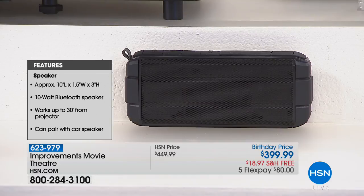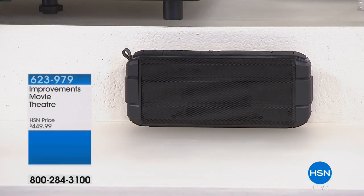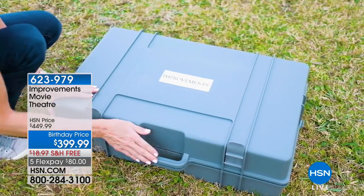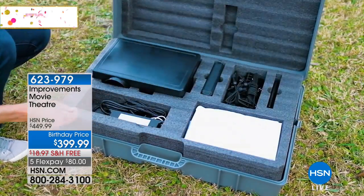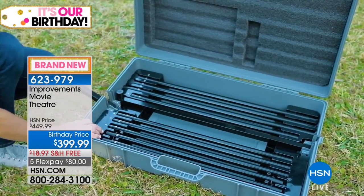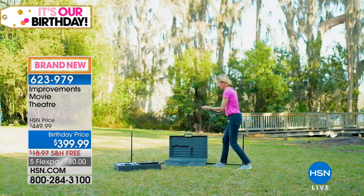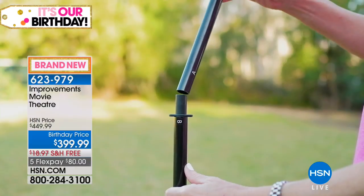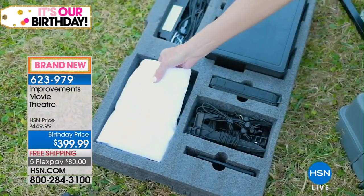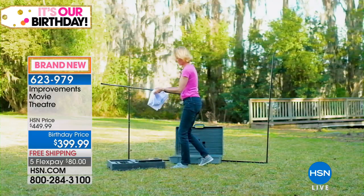We have 190 left with everybody placing orders, which is exciting to see. Seven minutes or sellout, whichever happens first. It's brand new from Improvements — if you are a subscriber to the Improvements catalog, this is gonna be on the back page of the catalog. It's a big deal. It's their biggest selling item for the summertime. Nobody has it on FlexPay like we do.